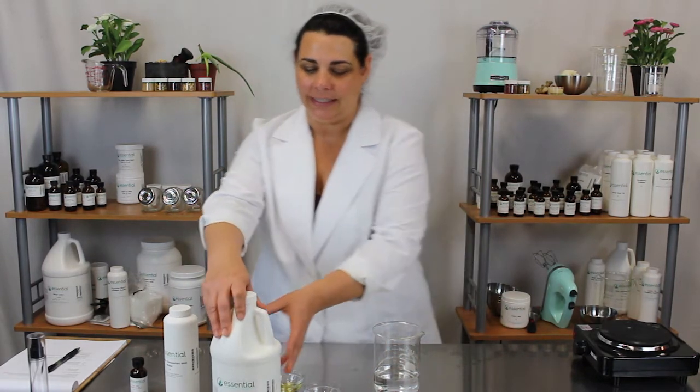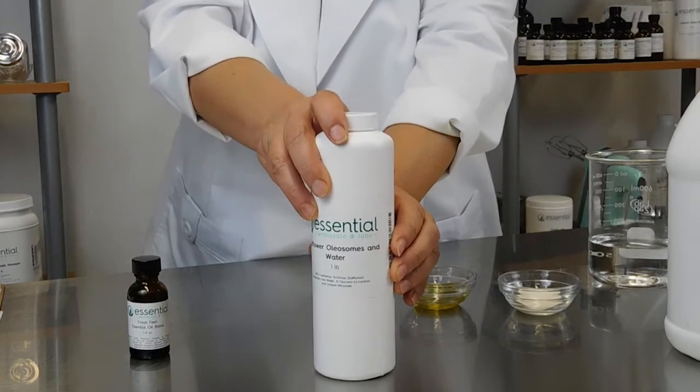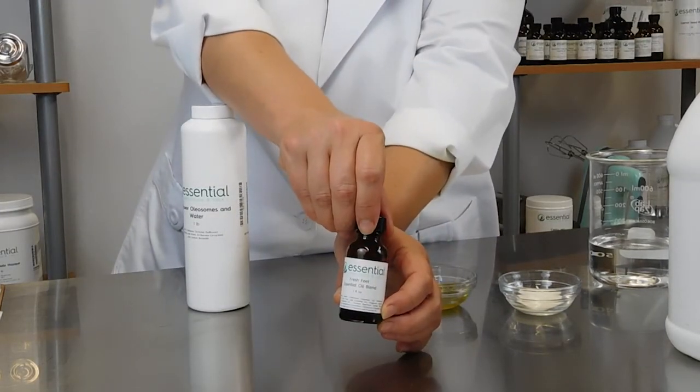To start with you'll need 8 ounces of body linen spray, 1 teaspoon of safflower oleosomes, and 1 teaspoon of fresh feet essential oil blend.